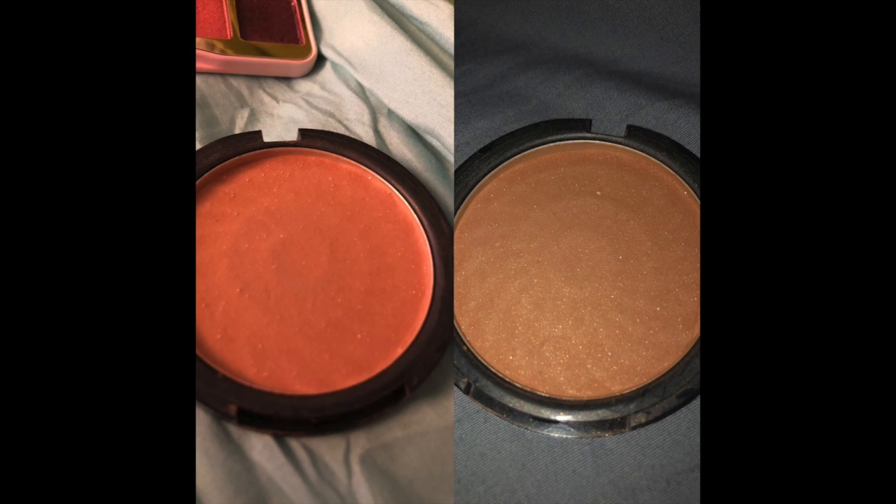Product number five is my Amuse Cosmetics matte bronzer. I have not hit pan on this yet, and my original goal was just to hit pan. But I'm rethinking that — the reason I want to go down to nine products is so I'm actually using the entire product up, not just hitting pan and then still having half of it sitting there that I'll have to use someday. So I'm leaving this in the project pan with the new goal of using the whole thing up.